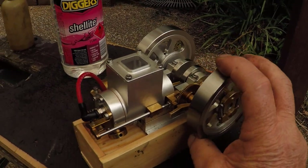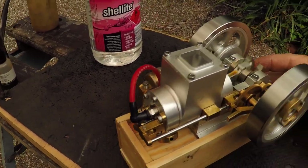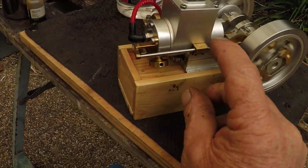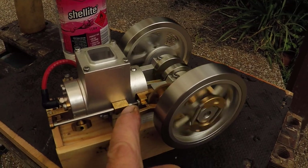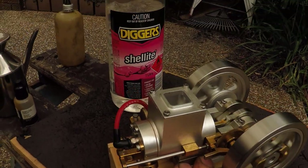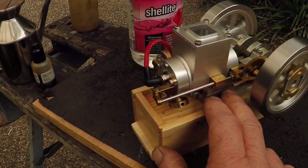And we'll give it a crank. Runs sweet on it. So there you go - a little hit-and-miss engine, runs on shellite, bought from Banggood.